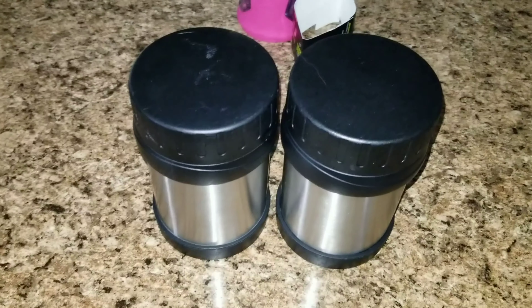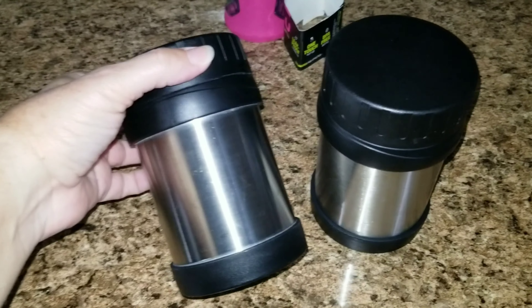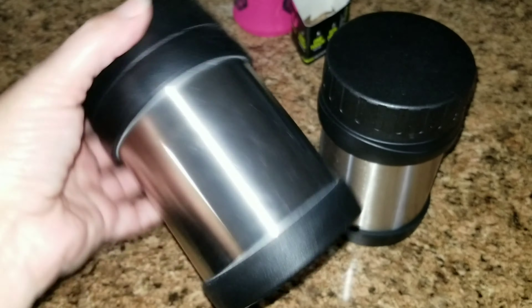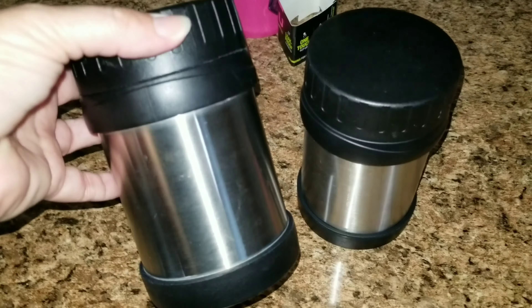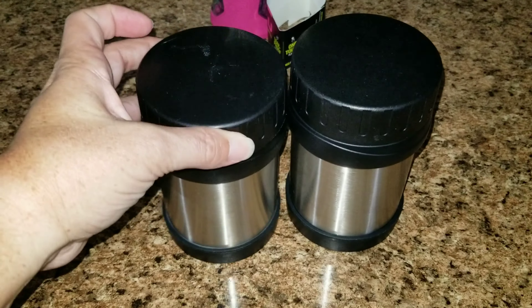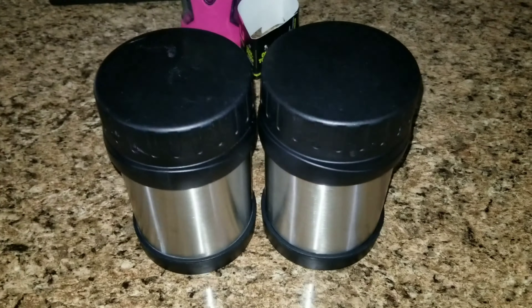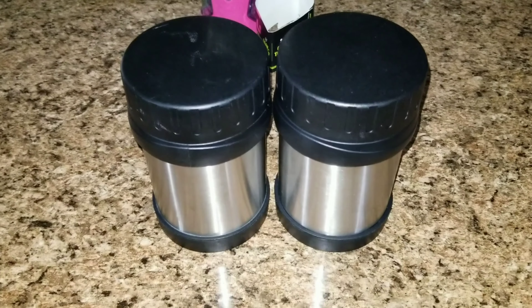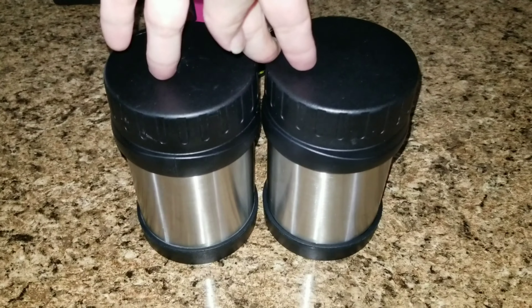Last but not least, I have these thermoses. This is a thermos for hot or cold food. If you want to put pasta in here, chicken nuggets, spaghettios, things like that — especially if they want something hot on those cold days — this is perfect for their lunches.